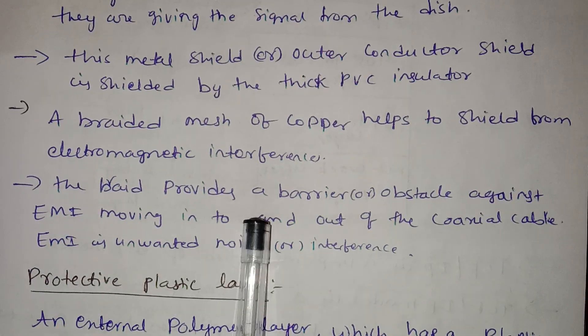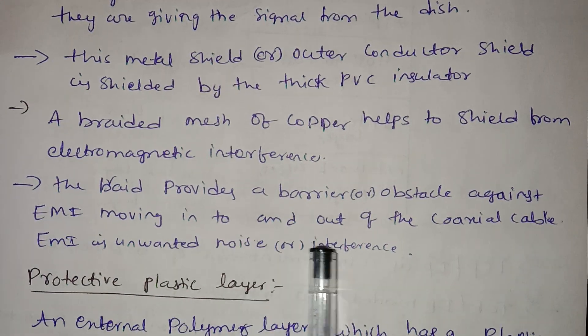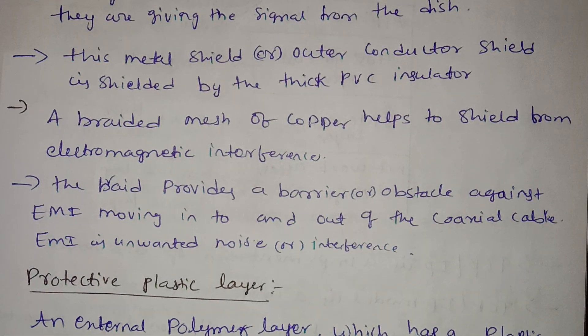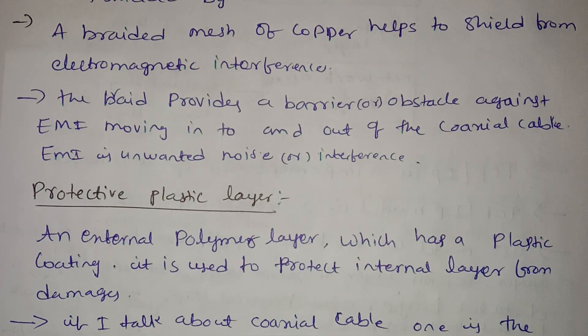The braided mesh provides a barrier against EMI moving into and out of the coaxial cable — EMI meaning unwanted noise and interference. This means the coaxial cable has no unwanted noise.